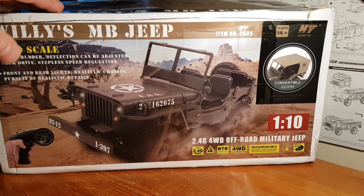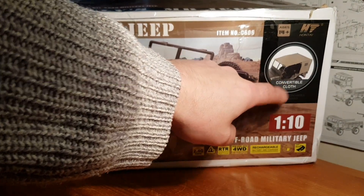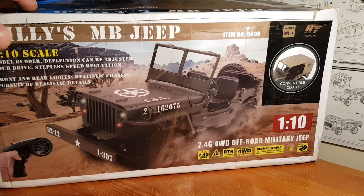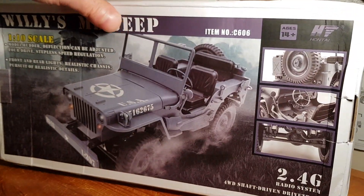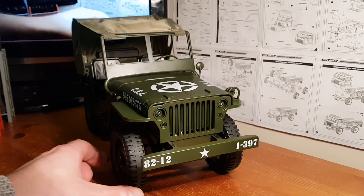Around this side there's more information, pretty much what we had on the other side. We've got two versions of this truck: one with a canopy and one without, and it comes in three colors — army green, military blue, and I'm going to call it tan yellow. That's enough looking at the box.